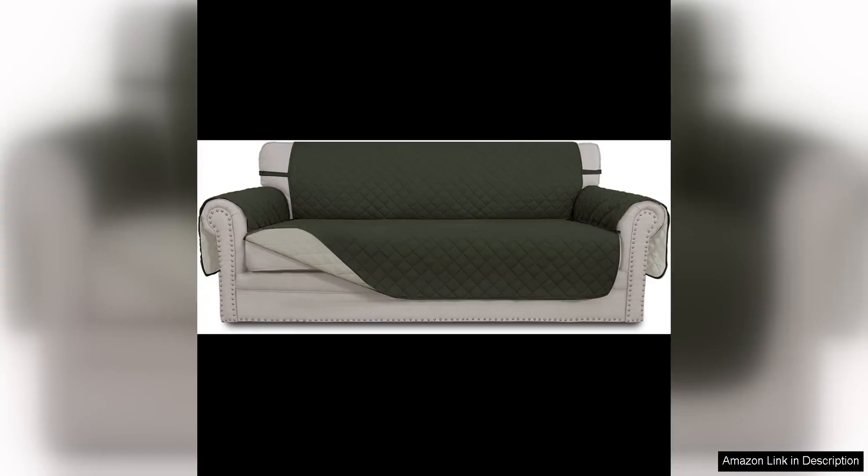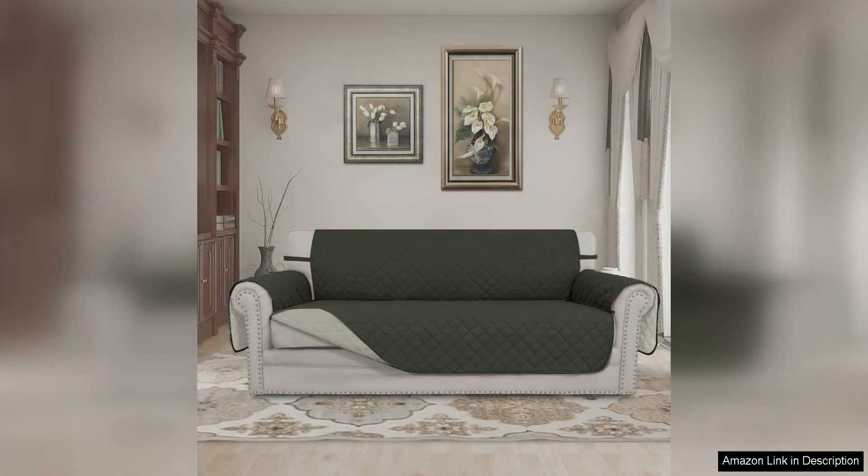The easygoing reversible couch cover for three cushion couch sofa cover is a fantastic addition to any home with pets or children. This couch cover is not only stylish but also incredibly functional and easy to use.